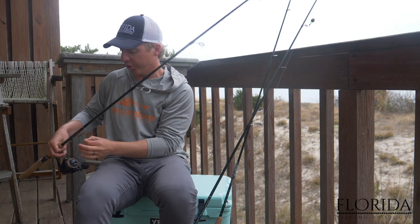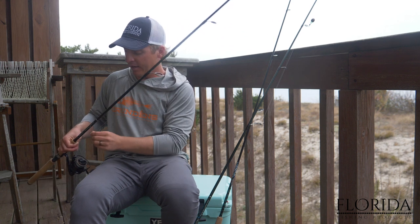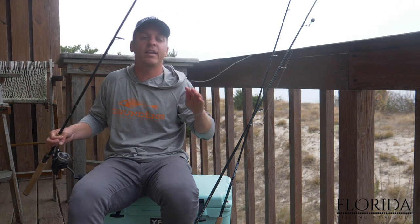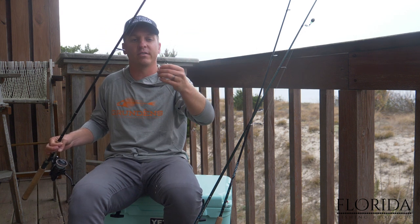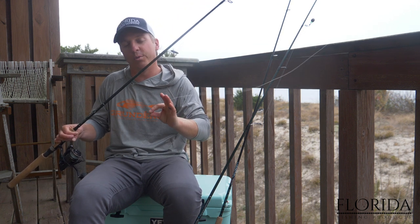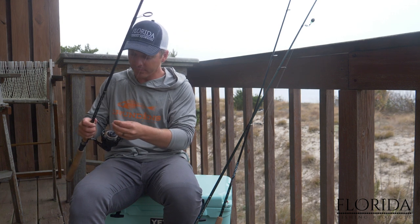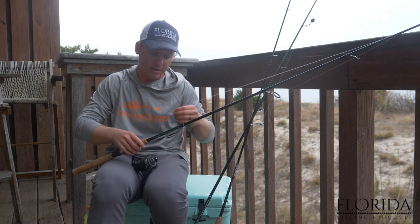For your leader line, you're going to use anywhere from about a foot and a half to three feet, and I like to use anywhere from 10 to 20 pound test. For big redfish over 35 to 40 inches, you want to use 30 to 35 pound test leader line. For slot size or normal size redfish up to 30 to 35 inches, I'm going to be using 10 to 20 pound leader line. I have a two-ought hook on here.